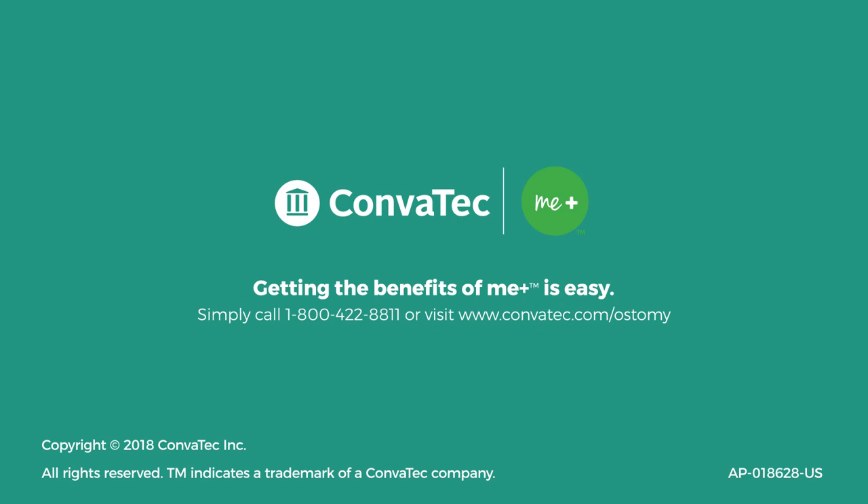To find out more, call 1-800-422-8811 to speak with one of our Mi Plus specialists, or you can visit Convitec.com.